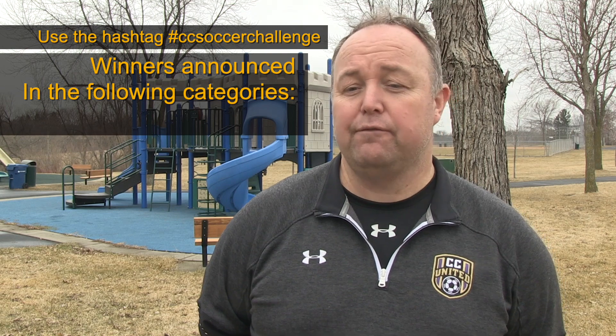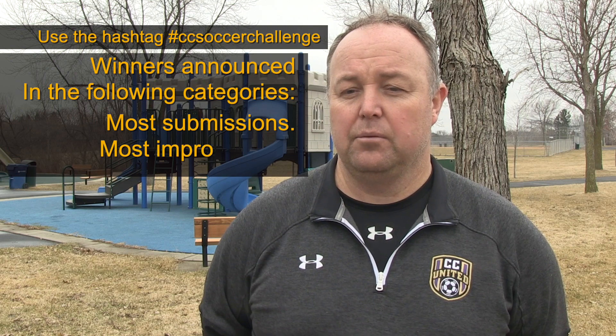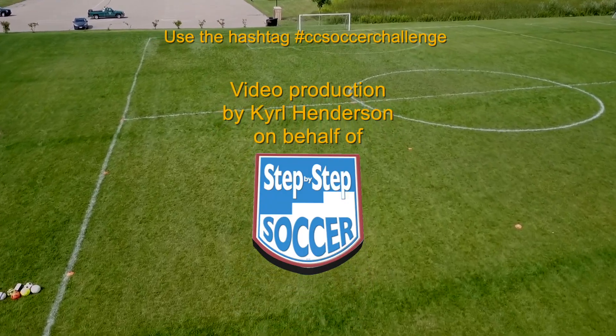We are looking for the most frequent submissions after week 3. We are looking for the most improvement and we are also looking for the best score.